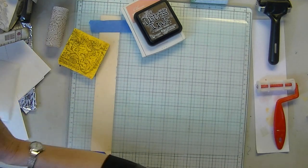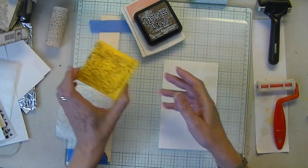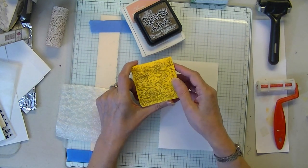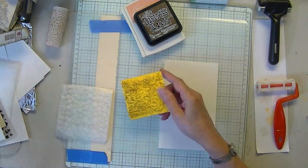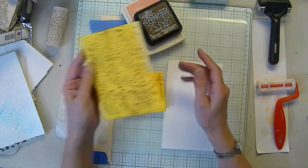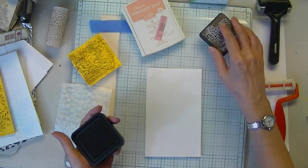Number three is you can use your foam. You can die-cut your shapes from your foam and you can make stamps. You can also emboss your foam and make stamps. So that's technique number three.